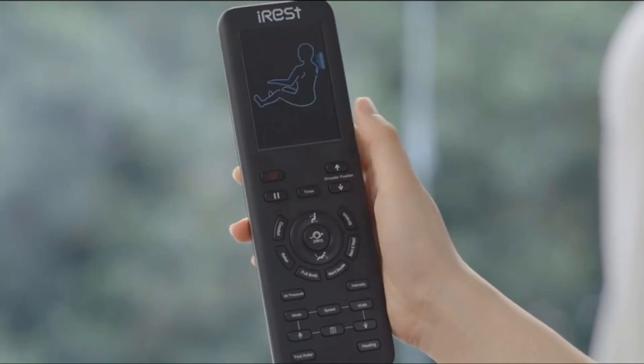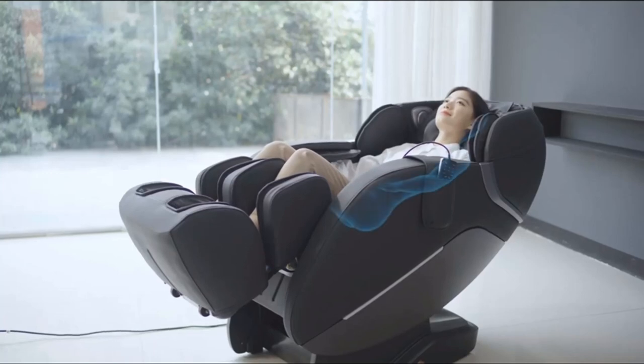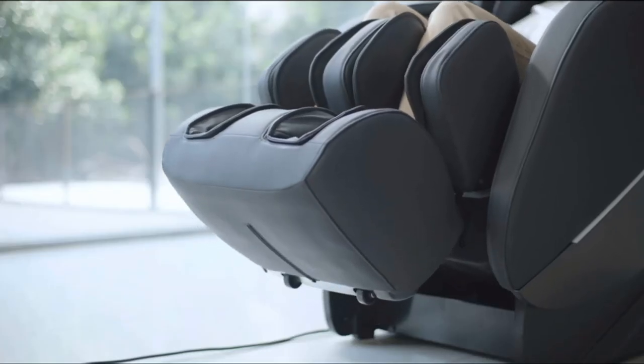Foot Massage – The airbag wraps the entire instep for a pressure massage, and airbags on the calf area compress the leg muscles and relieve the soreness of the legs. The foot roller massage creates a relaxed body comfort experience.